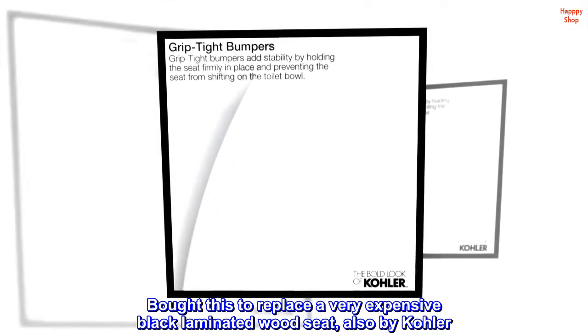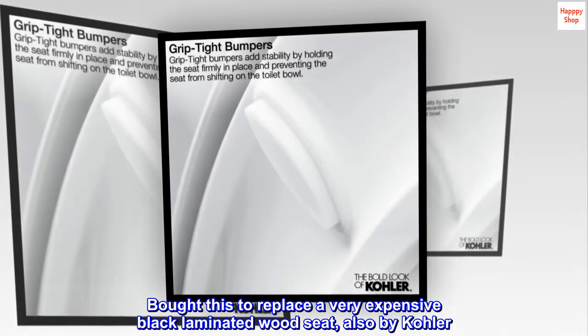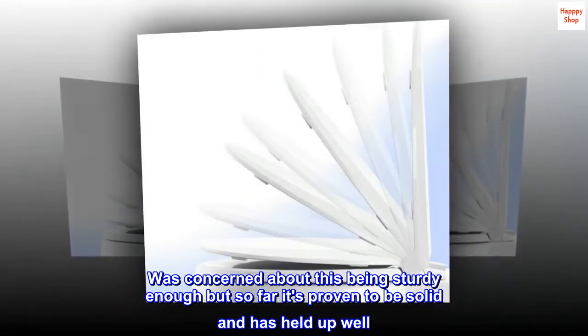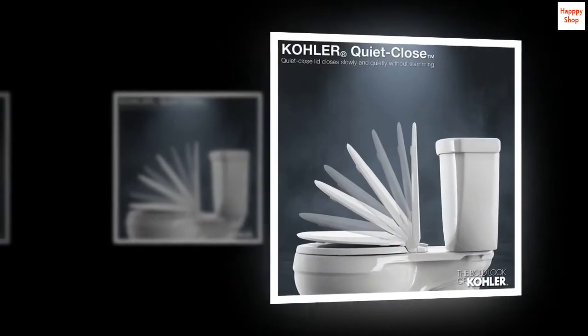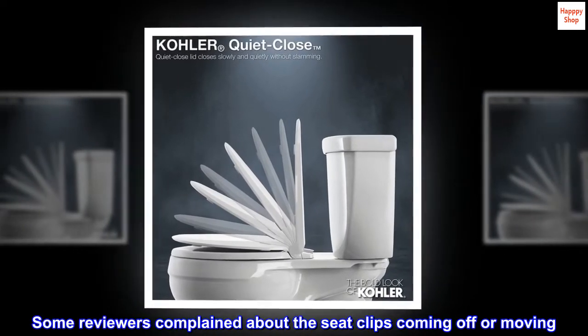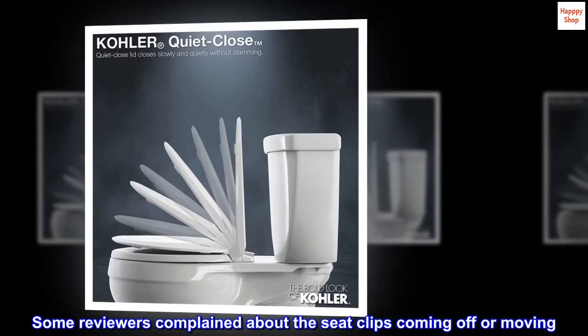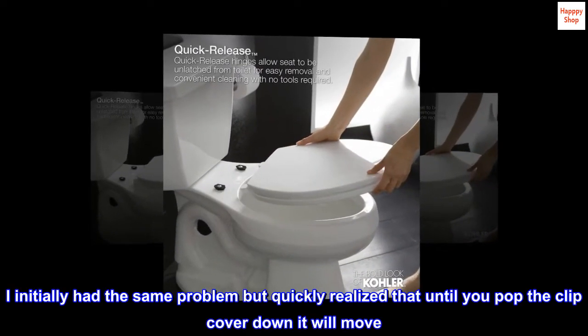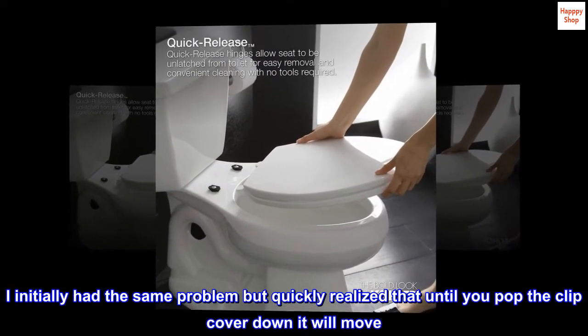Was concerned about this being sturdy enough, but so far it's proven to be solid and has held up well — no movement. Installation was a snap. Some reviewers complained about the seat clips coming off or moving. I initially had the same problem but quickly realized that until you pop the clip cover down, it will move.